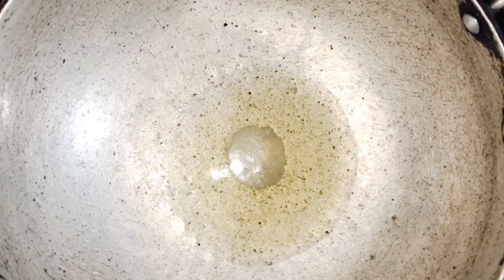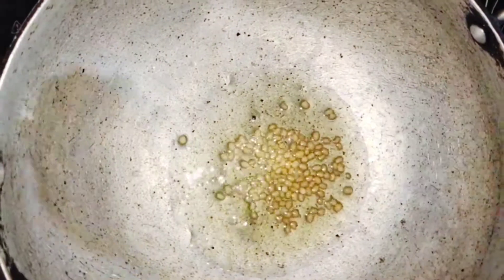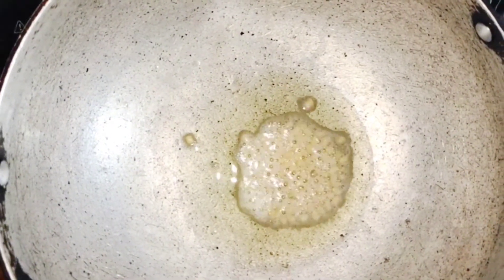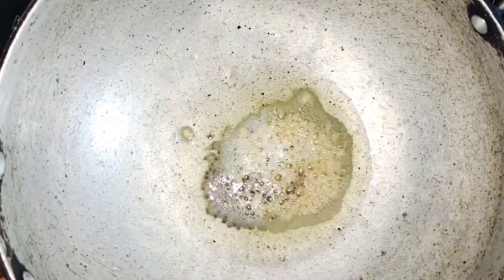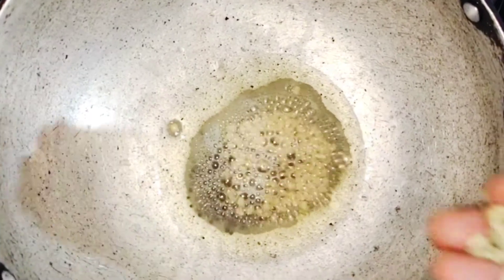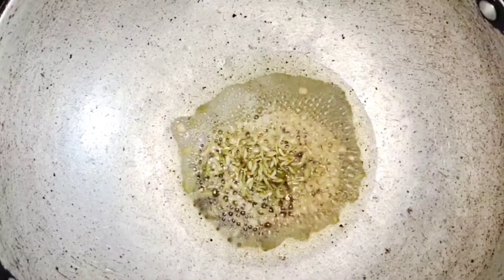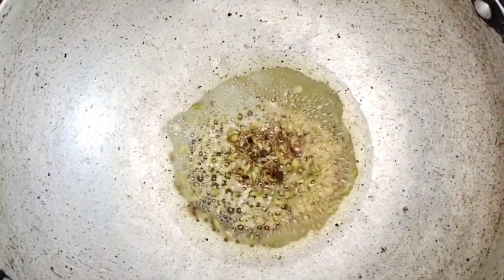Heat a kadai and add four spoons of oil. I'm using gingerly oil, which gives a good flavor. You can also use groundnut oil or sunflower oil, but gingerly or groundnut oil will give a better flavor for fry recipes. Once the oil is hot, add mustard seeds and urad dal. Once the mustard seeds splutter, add the fennel seeds. The fennel seeds give the actual flavor for this recipe. You can also add jeera if you like — it's optional.